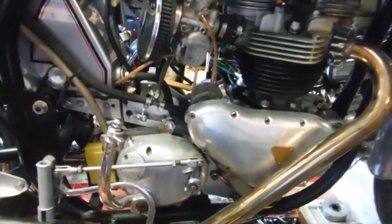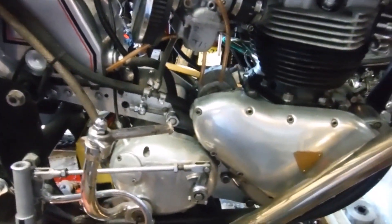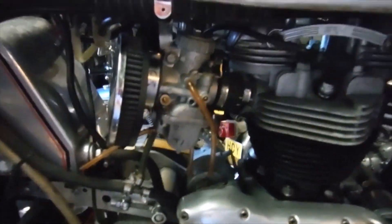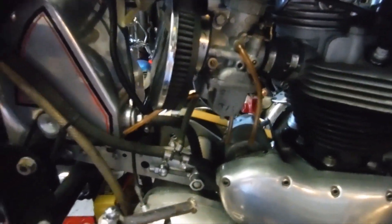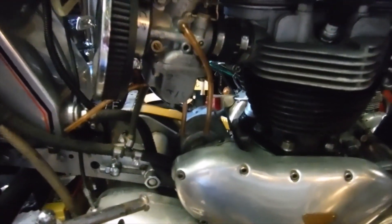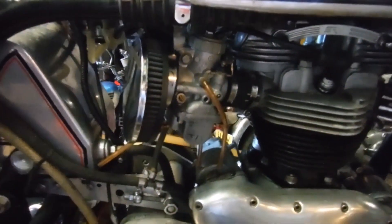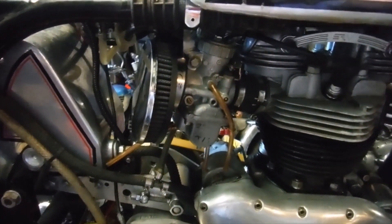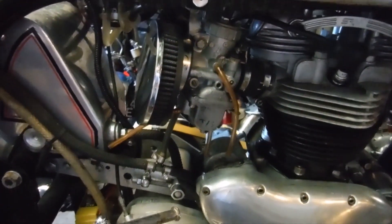Right, here we are with this Triton running again and I've got the ignition timing set how I want it, but I'm having difficulty getting a reliable steady slow tick over. I've got the carburettors synchronised in that the throttle slides are going up and down exactly precisely together.